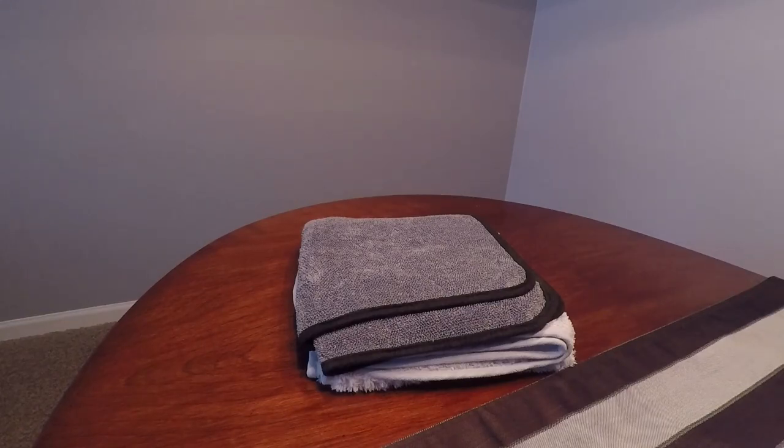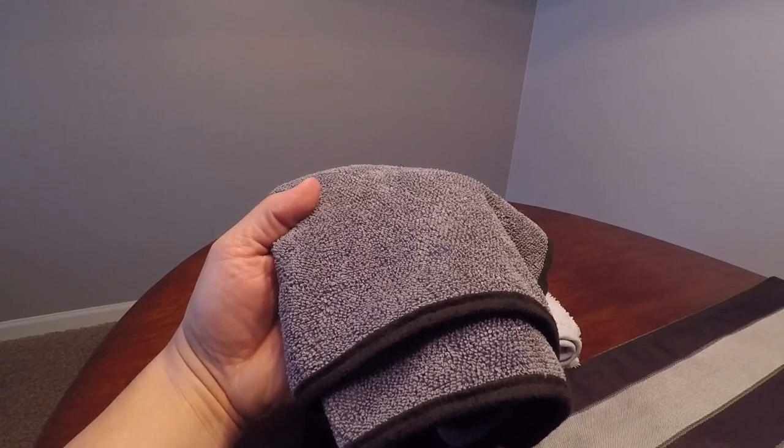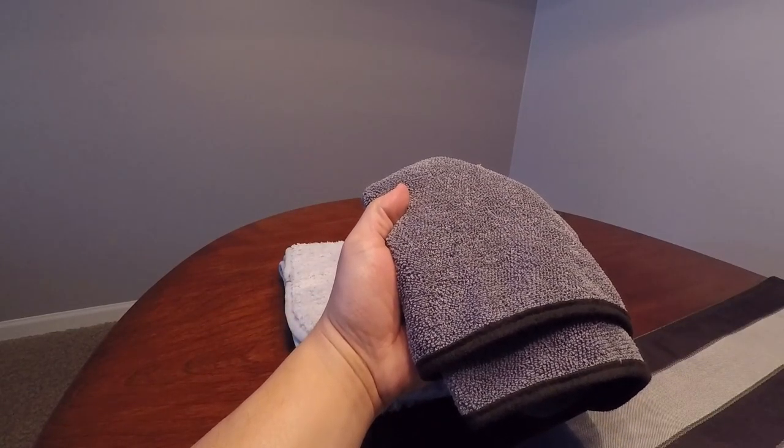The second towel is what I personally use to dry my truck, which is ceramic coated with CQuartz UK 3.0. Again, after washing and rinsing, I use the leaf blower to remove the majority of water, then go back with Bead Maker and this towel — the Double Twistress from The Rag Company, which measures 20 by 24 inches — almost half the length of the Cobra towel. It's a premium Korean twist loop towel.